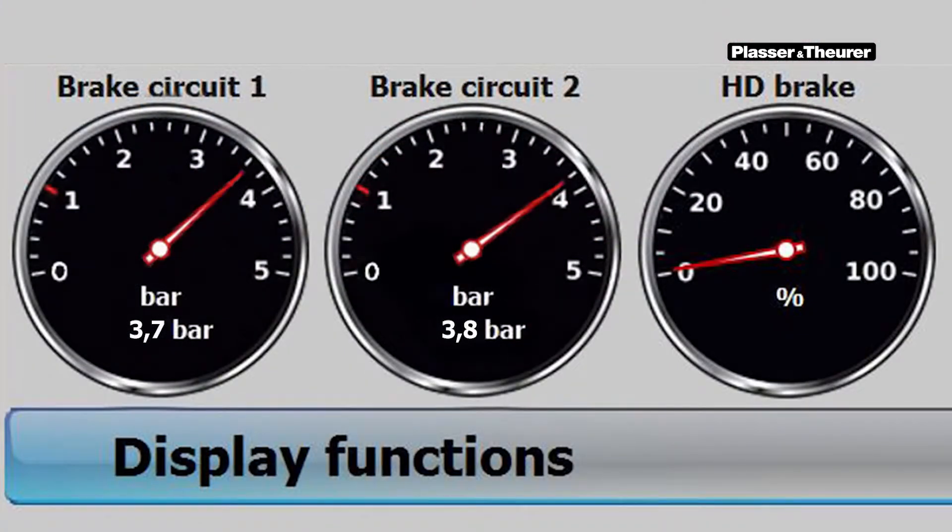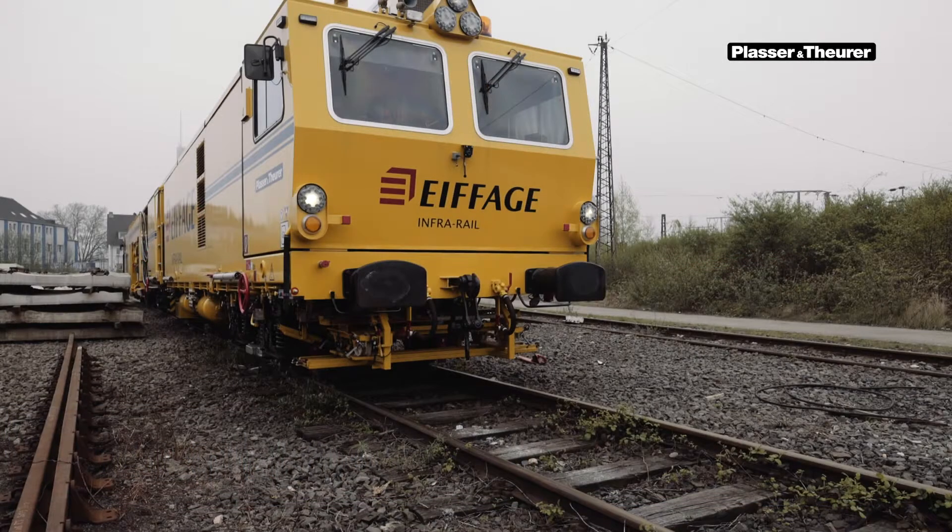A check must be made of the brake pressure gauges of both brake circuits to see whether the machine is braked. When the machine is safely braked, a start can be made on releasing the transport safety chains.